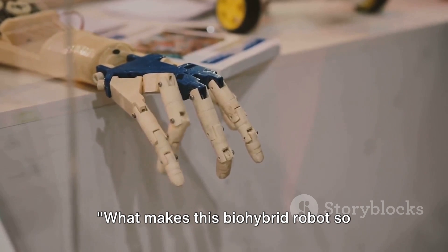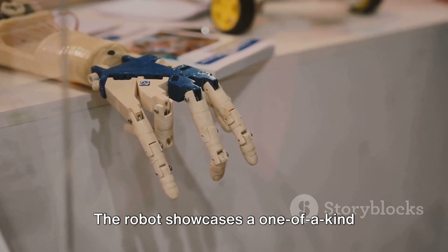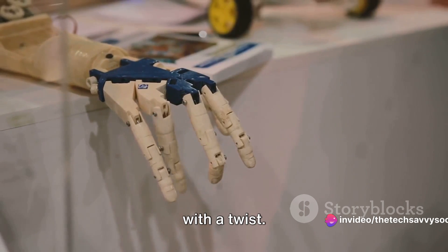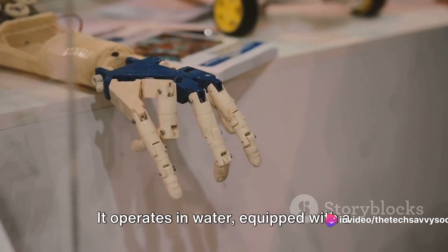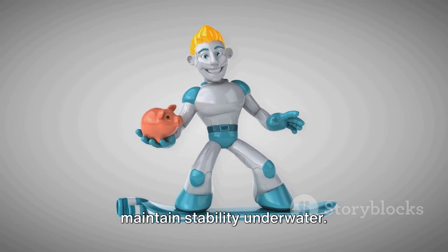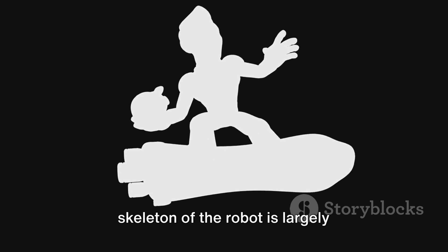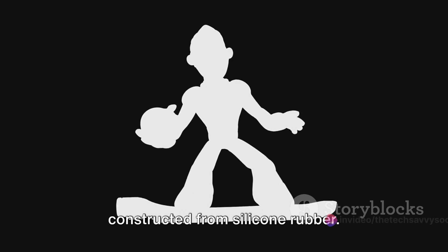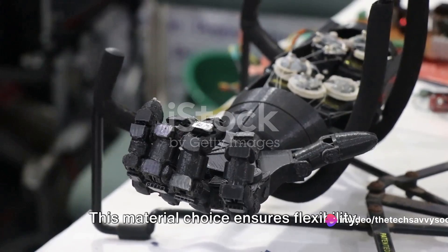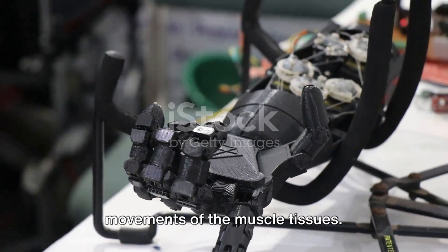What makes this bio-hybrid robot so unique? The robot showcases a one-of-a-kind bipedal design that mimics human gait, but with a twist. It operates in water, equipped with a foam buoy on top and weighted legs to maintain stability underwater. The skeleton of the robot is largely constructed from silicone rubber — a material choice that ensures flexibility, allowing the skeleton to conform to the movements of the muscle tissues.